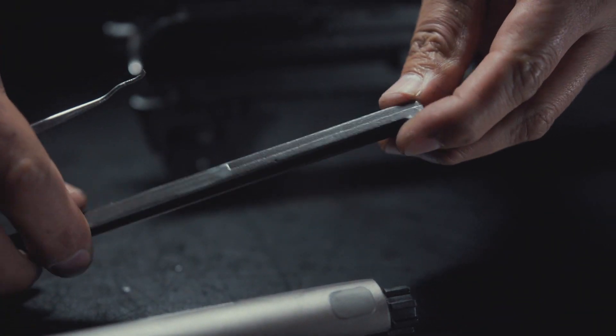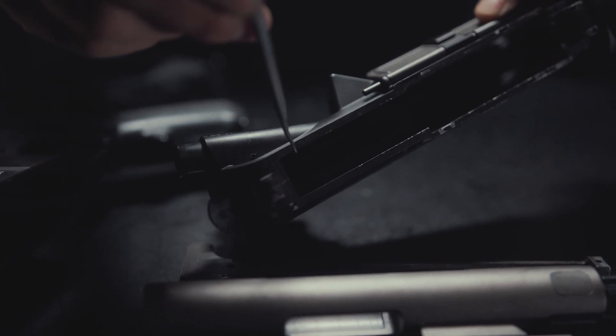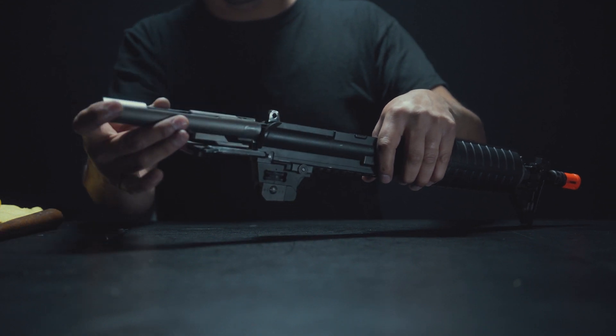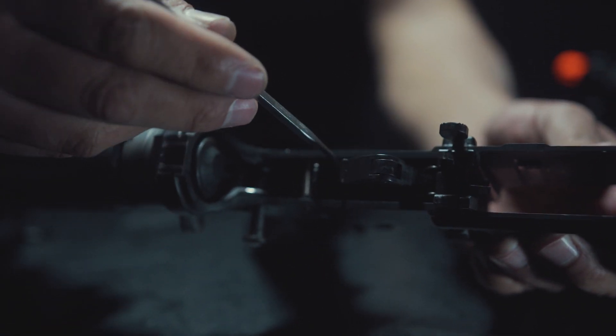Next, inspect the charging handle and the inside of the receiver for any damage, abrasions, or debris that could hinder the functionality of the gun. Next, reinsert the bolt and charging handle into the upper receiver.